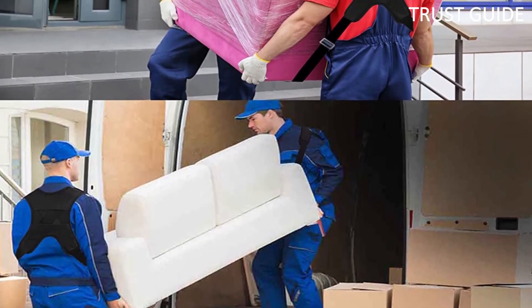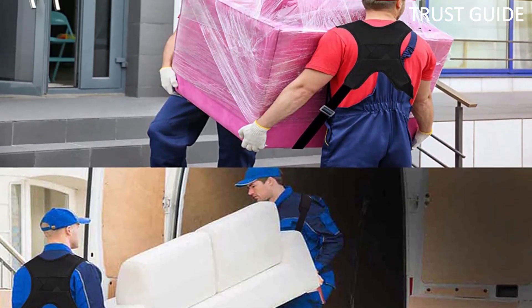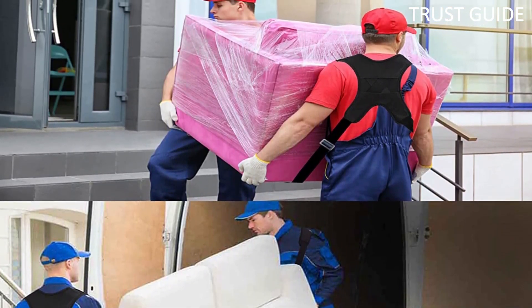When moving objects, the Kiniatch straps can avoid back pain, release the pressure on the arms and hands, and help make the moving process more comfortable and easier.